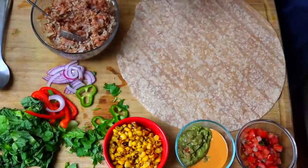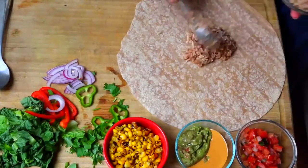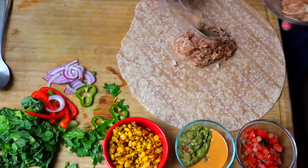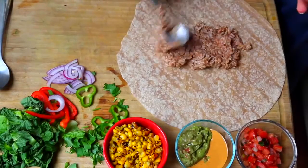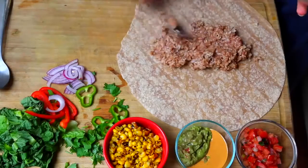We're just gonna be placing this in the middle of our burrito. We want to make sure that we get it to the sides as much as we can, keeping about an inch from the side so that it's not spilling out of our burrito once we wrap it all together.